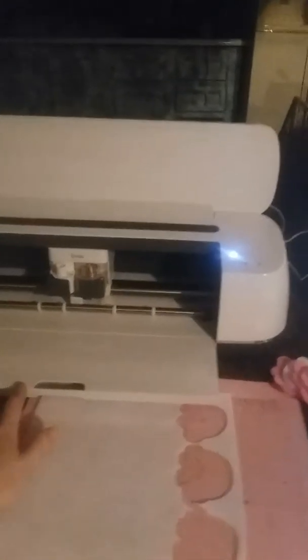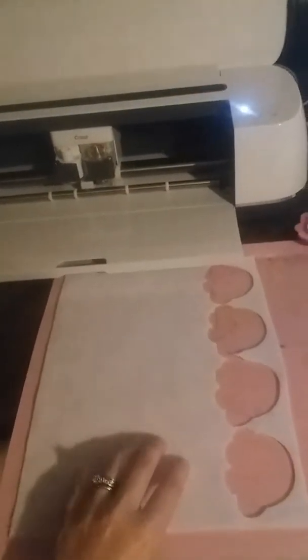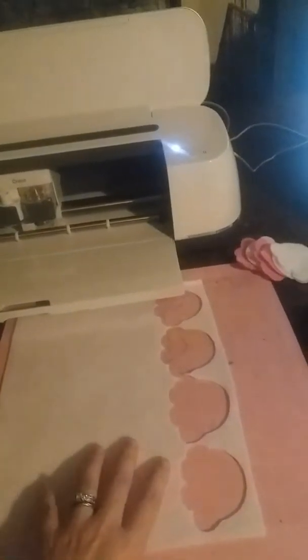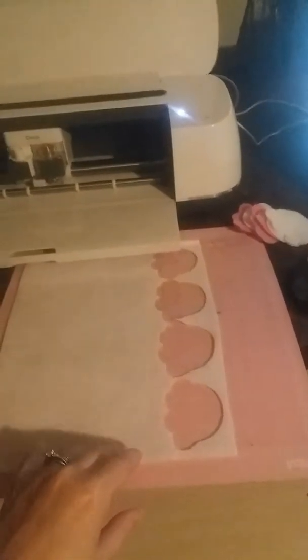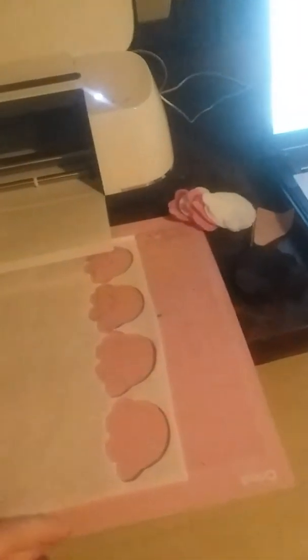Hi guys, I wanted to show you real quick how the Cricut Maker — this is the newest model that Cricut has out, the Cricut Maker — cuts felt. I haven't seen a lot of tutorials on YouTube, so really quick before I finish my project I just wanted to show you what I'm doing.